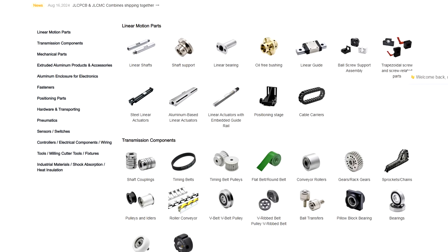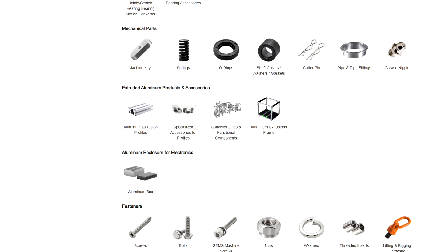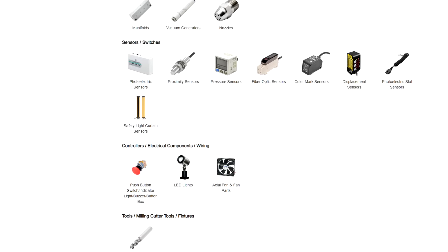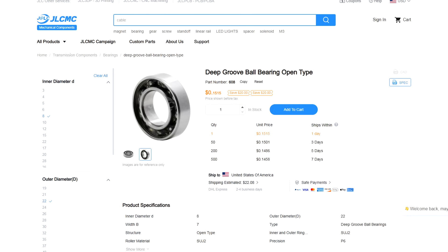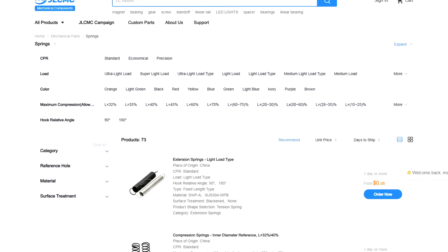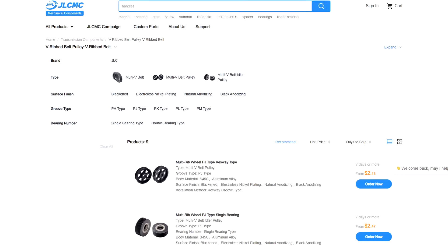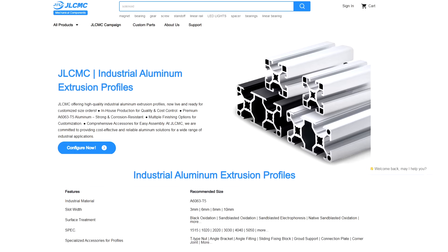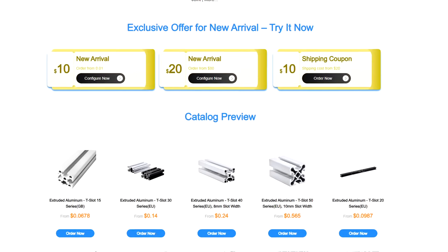But luckily today's sponsor JLCMC is committed to delivering high quality components at a low price. They offer both standardized and customizable solutions. On their website they have linear motion systems, transmission systems, pneumatic systems featuring high precision linear actuators, guide shafts, couplings, bearings, gears — basically everything I love. With in-house manufacturing and a robust supply chain they ensure exceptional performance, durability and precision. With automatic quotations and same-day shipping on stock items they minimize lead times. There is no minimum order quantity and they allow customization on many items. They offer special services for small to medium-sized production line projects and their aluminum frames are now available for customized orders. They offer a $10 no-threshold coupon — check the link out in the description below.